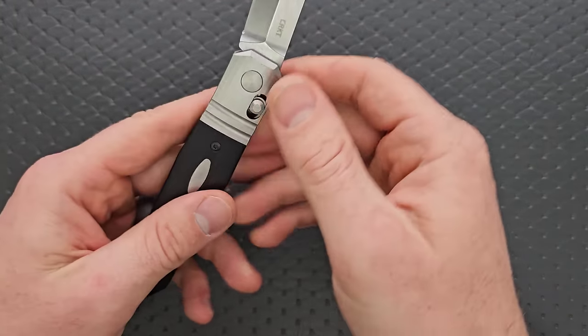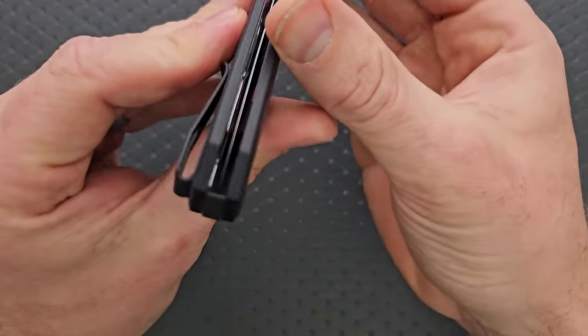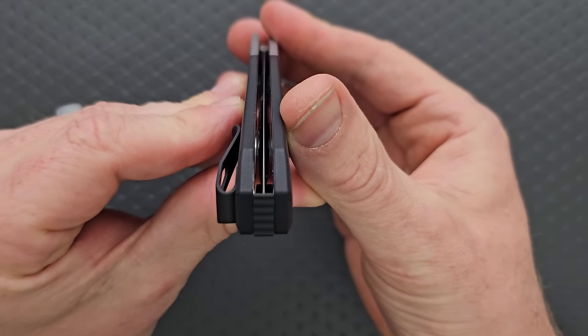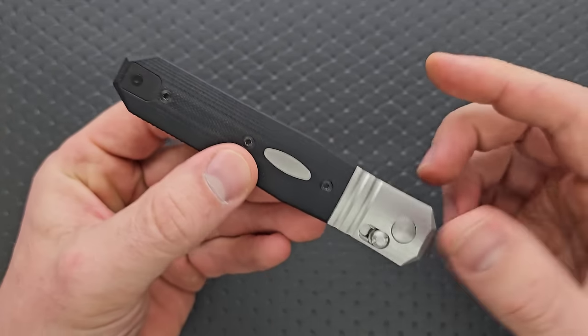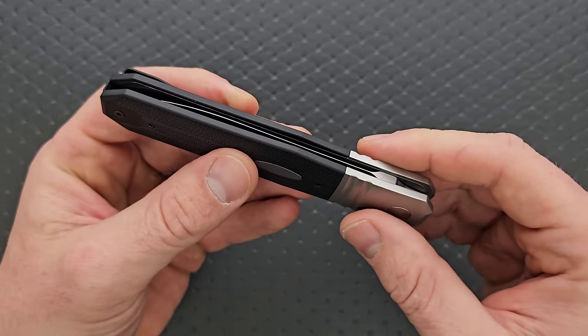No blade play, no pivot lash, nice and smooth. The actual tip looks slightly off, but I've already adjusted this once by tightening down the pivot and it went back. I think it's actually dead perfect.